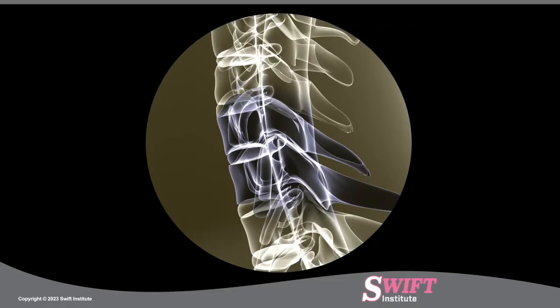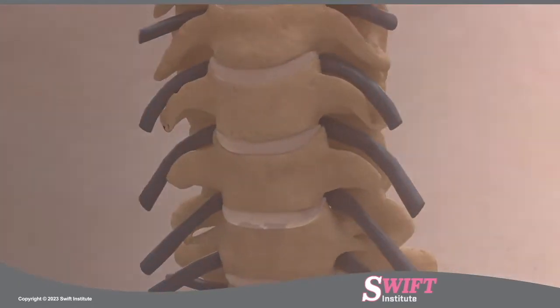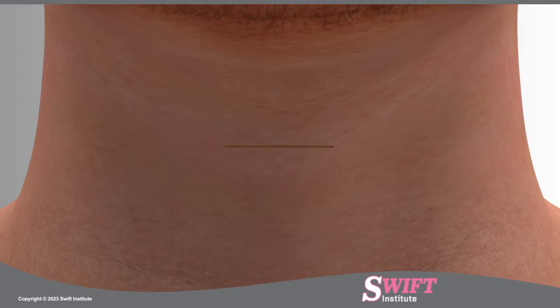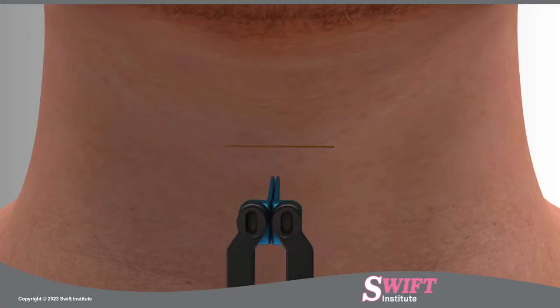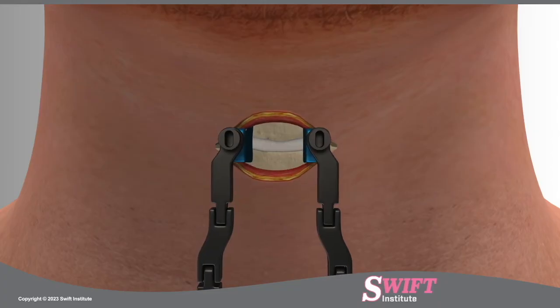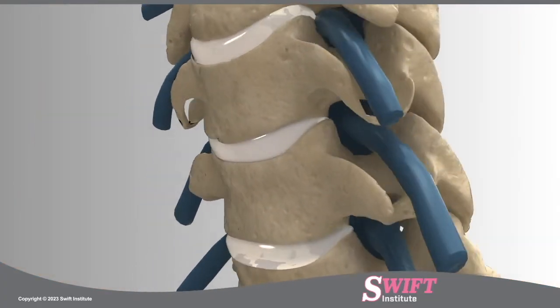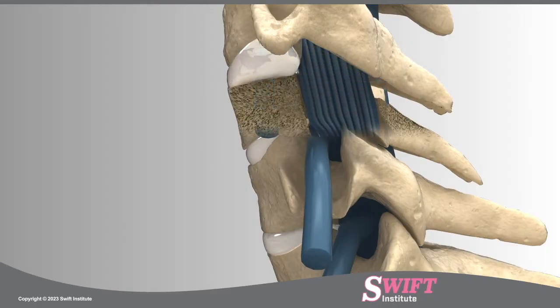Using fluoroscopy, a special type of x-ray, the level of the injured disc is located along the spine. A small incision is made in the anterior or front part of the neck. At Swift Institute, a custom self-retaining retractor is carefully placed. This anterior approach allows the surgeon excellent access to the disc, with less disruption of muscle, resulting in less pain post-surgery and a quicker recovery once the disc is exposed.